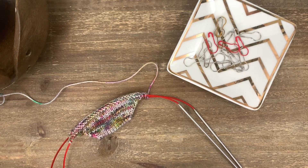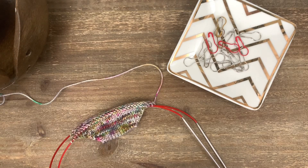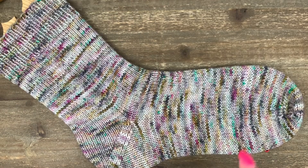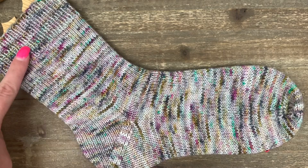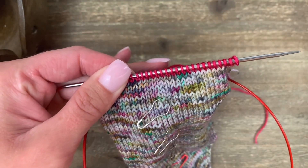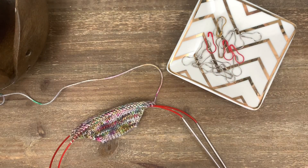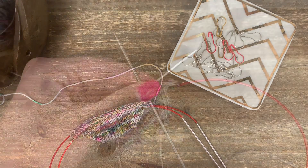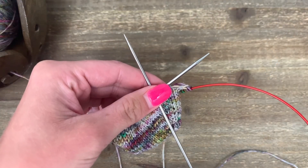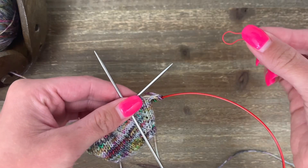Hi friends, welcome back to our toe-up sock series. Last time we worked on our toe and got to the number of stitches we need on our foot. In this video I'm going to show you how to work the foot and the leg of the sock. We're not going to do the heel yet — instead we're going to be putting in some waist yarn for the heel. I'll also show you how to use these light bulb stitch markers to count your stitches on both the foot and the leg so you can make sure to make matching socks. The entire foot and leg we're going to do in stockinette stitch, which just means we're going to knit every stitch in every round.